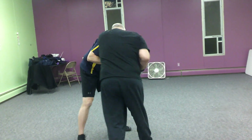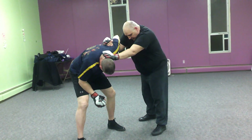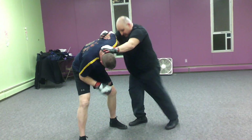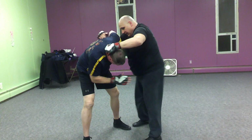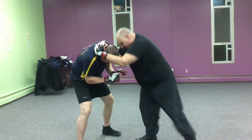Go to a single hand clench. From here, this hand is going to go underneath — underhook. And now I have my clench from here. Then go back to single hand clench. I can single hand clench on this side. Work my knees.